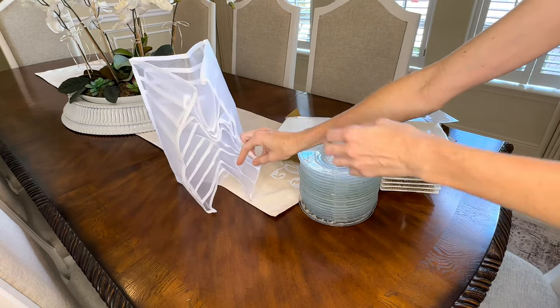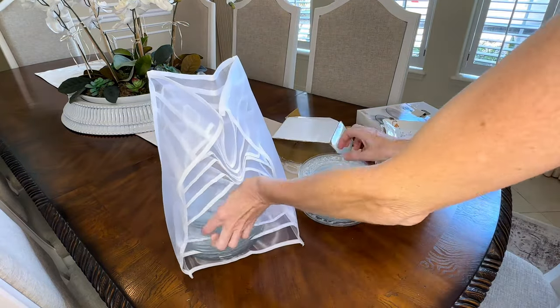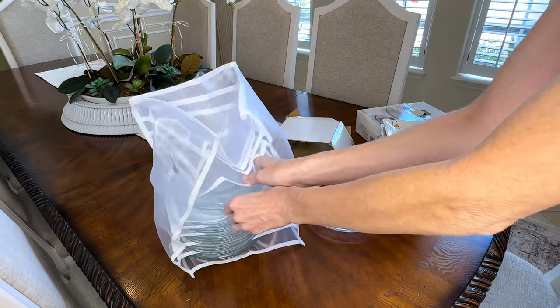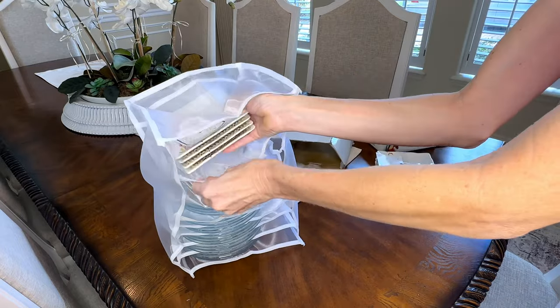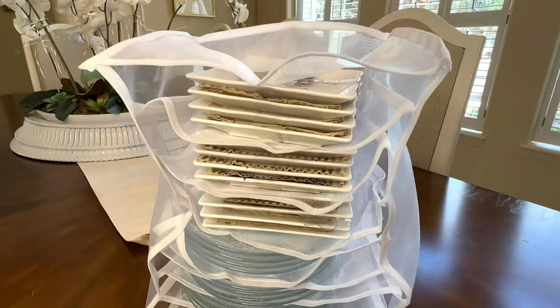I have some glass plates that have been stored inside boxes that have seen a better day, so we want to organize these glass plates a little bit better. I'm going to stand the mesh organizer upright and put my glass plates inside the slots. The mesh helps keep the plates from banging against each other, and you can also stack more plates on top because the mesh organizer gives your plates stability so they won't topple over. Once everything was stacked, I could just pick it up and put it into my cabinet knowing my plates are stored safely.